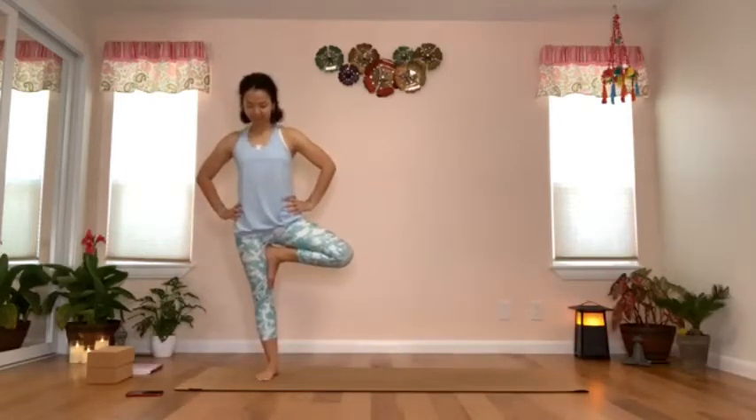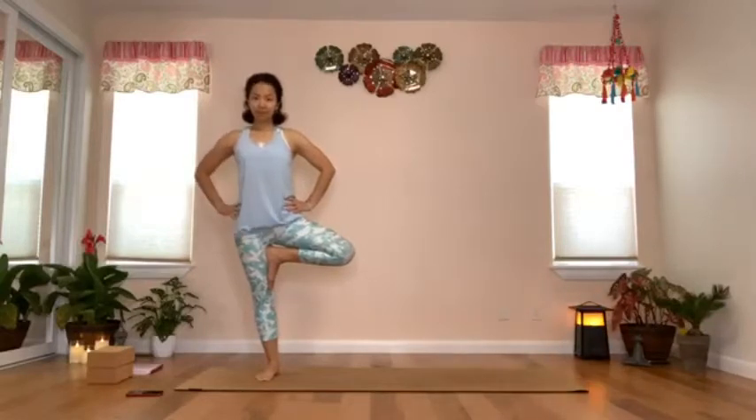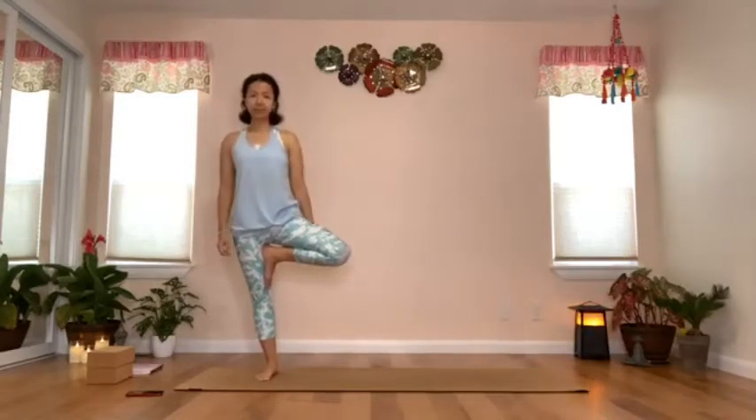Spend some time to explore and decide on the positioning of your right foot. Remember to ground with your left foot — stand strong, activate the left leg, and turn on your glutes by squeezing your buttocks to create a stable base for your tree.